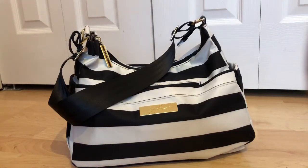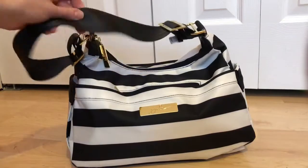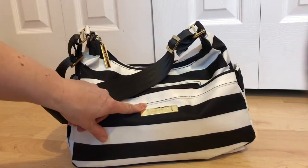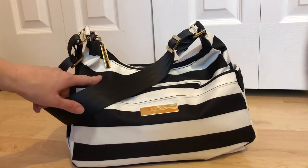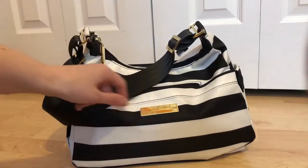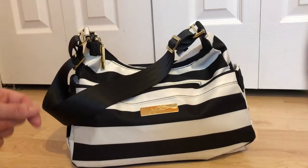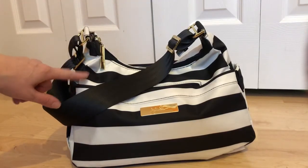Hi guys, welcome back to my channel. Today I'm doing a video on my Hobo Be in the First Lady print. It's just a packing video of how I've been using it this week. I apologize for the lighting — it's a dull rainy day. I do have the short seatbelt strap on it, and in my last video of this bag I wasn't sure if I'd like it because of so much white, but it has not been a problem at all. I've just used a baby wipe or nose wipe for any dirt spots and it wipes right off. I actually really like this print — it's very classy looking.